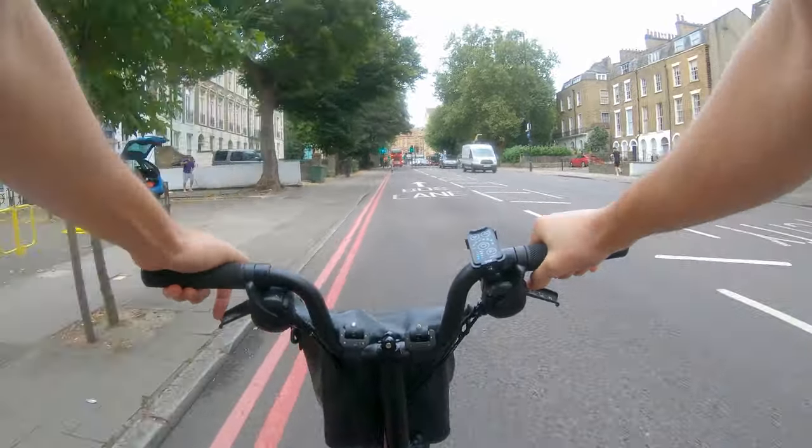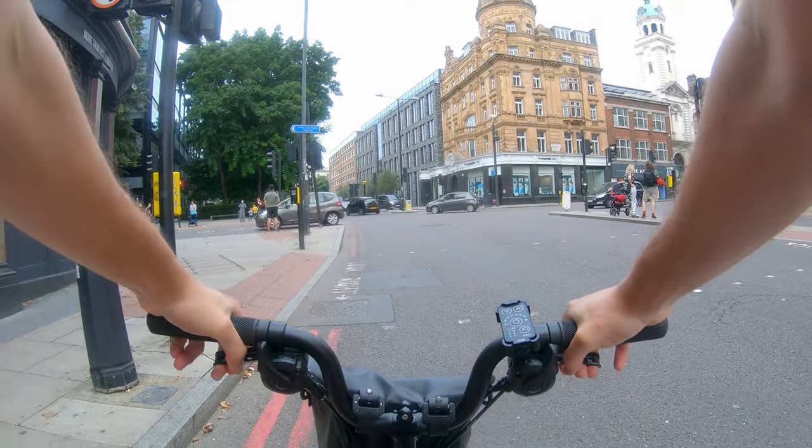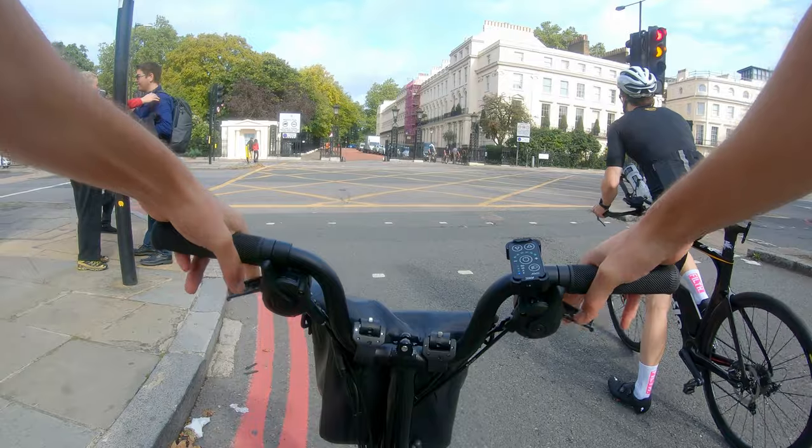Regarding speed, the motor will assist you up to 15 mph — this is set by law and applies to all electric bikes, not just ARCC's. When commuting through London you are rarely cruising at high speed for long; you're stopping at lights constantly. That 15 mph limit rarely made a difference except on long straight roads, which are rare when commuting or zipping between places.